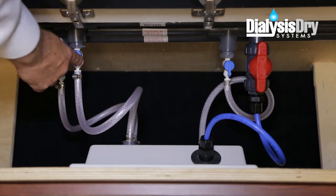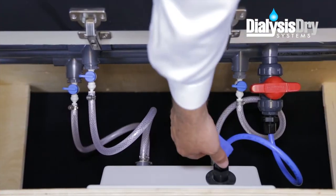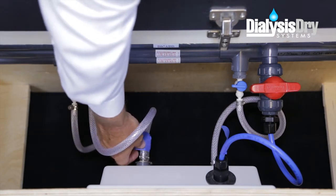You'll find them here, here, here, and here. Then, label each of the tubes for reinstallation, so you're sure each tube will be connected to the right port.